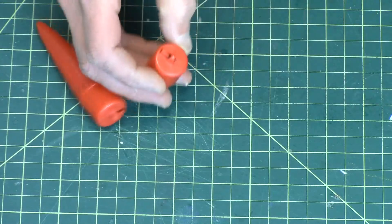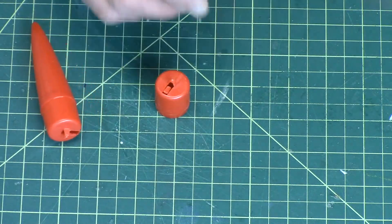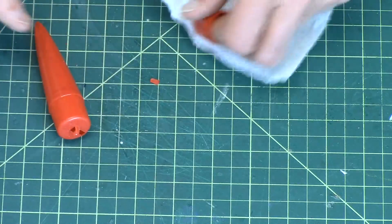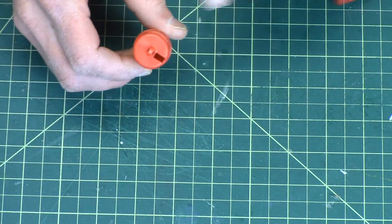Now, I noticed that this shoulder had a little piece of plastic stuck in the slot. Just knock that out. It should come out pretty easy. That's the way it should look — open.